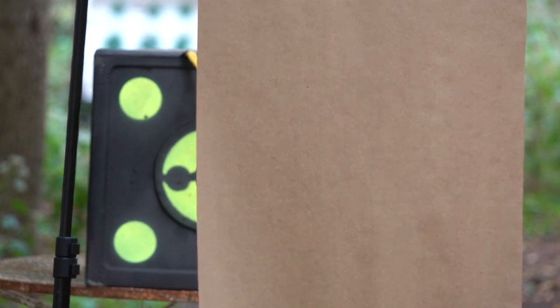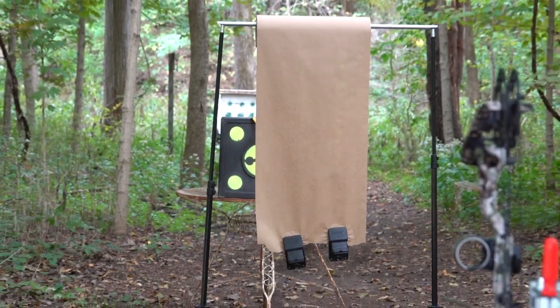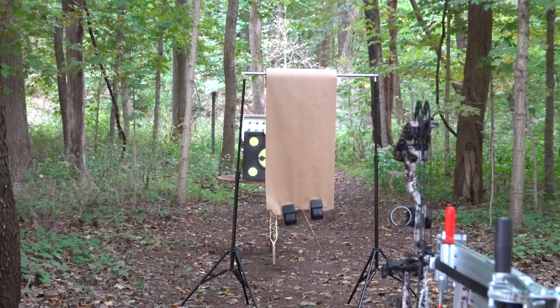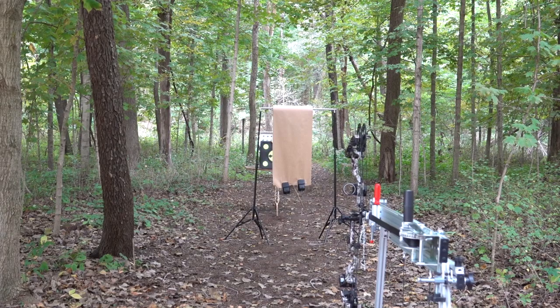I'm going to show you how the bow is set up. As you can see, I'm zoomed in on my paper. Now I'm going to zoom out and take a shot with my Prime Logic with the aid of my Coupes BowSmith Pro, and we'll see if we have it dialed in to where it has to be.